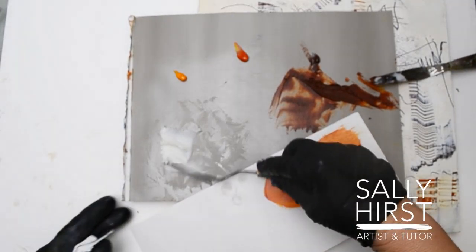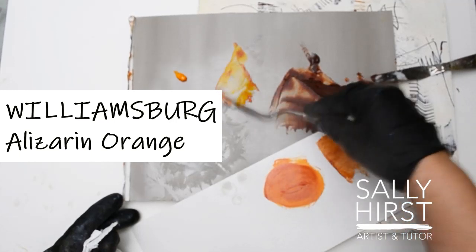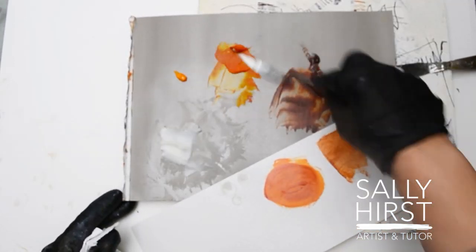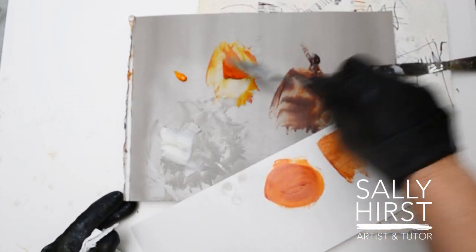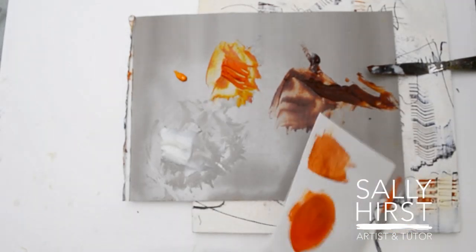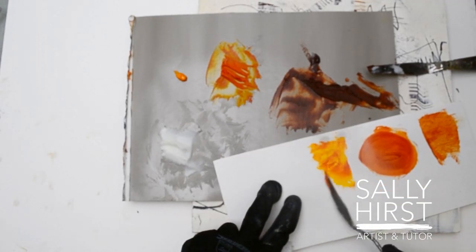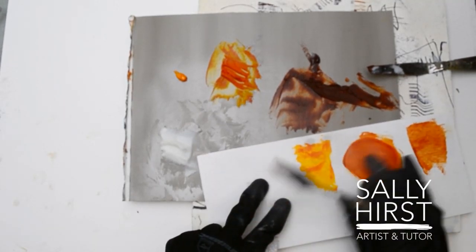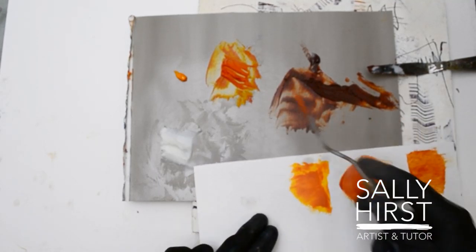Next in line is Williamsburg Alizarin Orange, which is probably a bit yellower than Nickel Azo Gold. It's dried already — it's acrylic. It's probably a bit yellower, but not too bad.